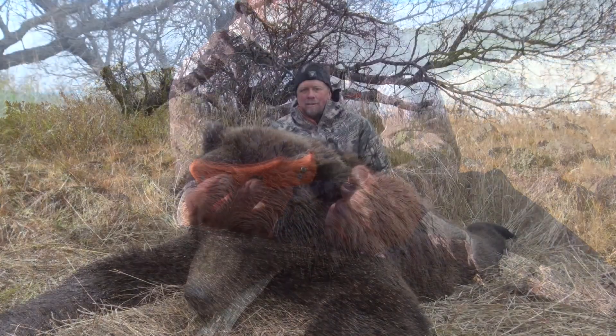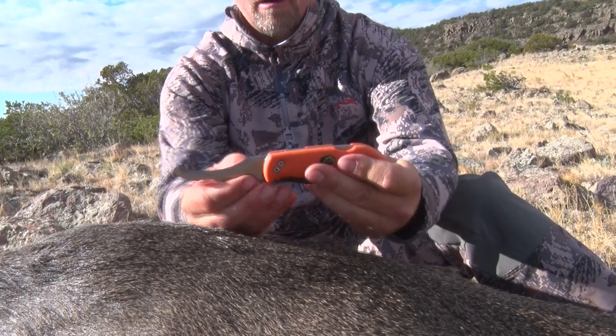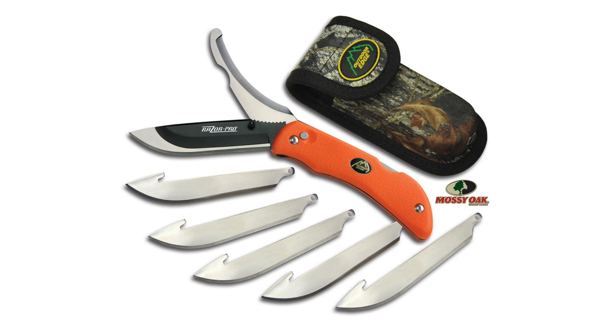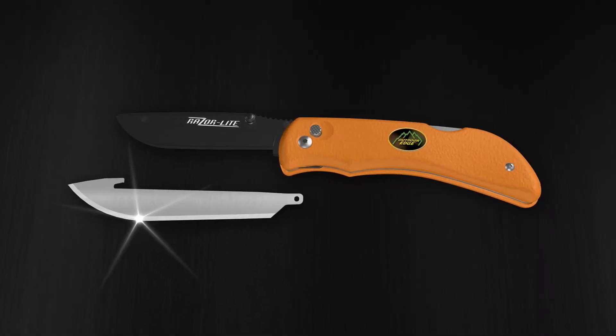The Razor Pro is truly the only tool you need to gut, cape, skin, and quarter any animal in North America. It comes with either a black handle with a black nylon sheath, or a Blaze Orange handle and a Mossy Oak sheath. Each knife comes with six surgical 420 stainless steel razor blades and a quality nylon belt sheath.